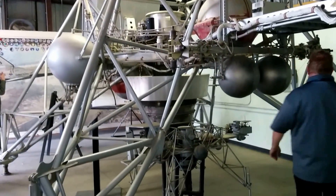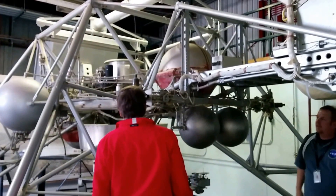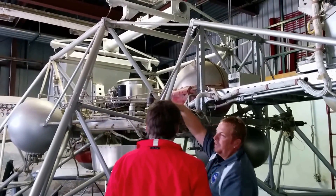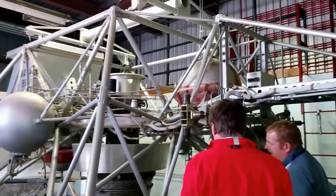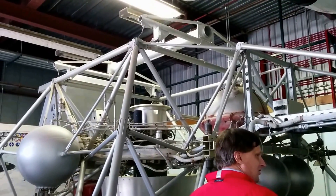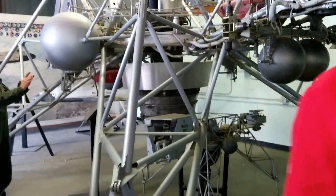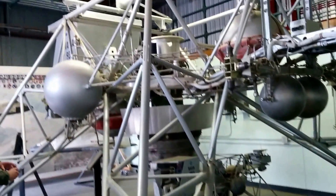Looking around the vehicle, there are little thrusters on all the corners. These control roll, and these control yaw — so you fire this one here and the one on the opposite corner. It didn't have any natural stability. It was stability augmented; it did have a stability system on board, and the main engine would assist with that.